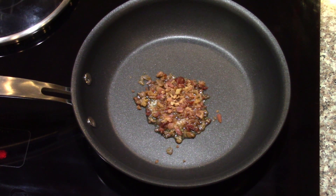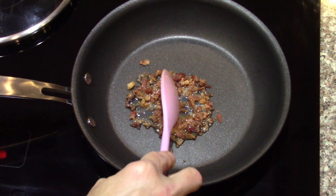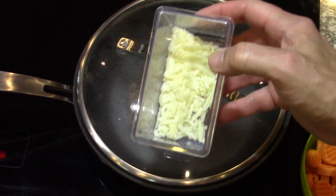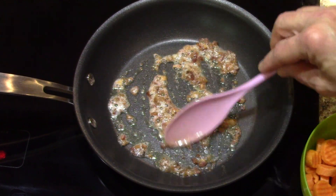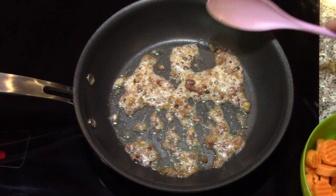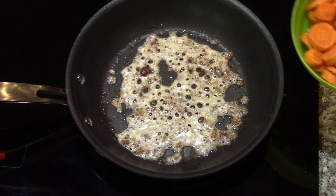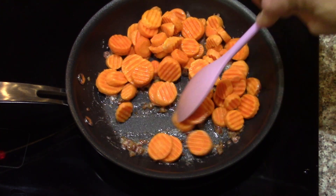I've got some butter and bacon bits in the pan. I'm just going to heat that until it starts to get crispy. In the meantime I'll drain the carrots and get ready to toss them in. I've got a little bit of grated Pecorino Romano to toss on top. I'm going to put the carrots in now and kind of stir them around.